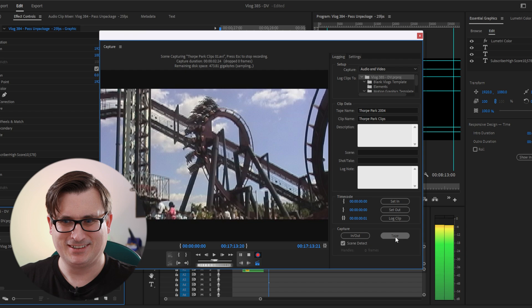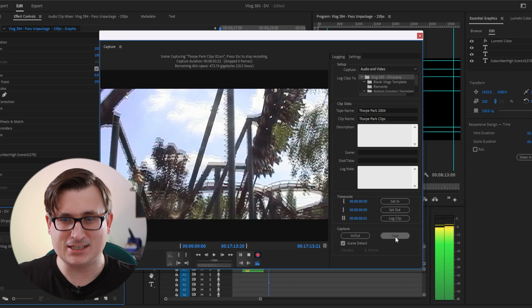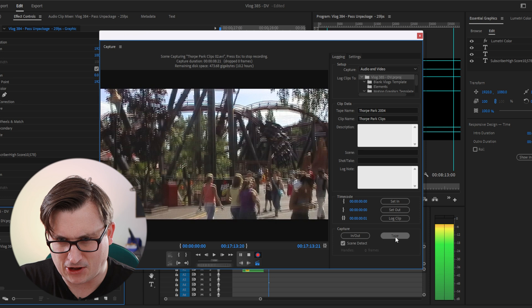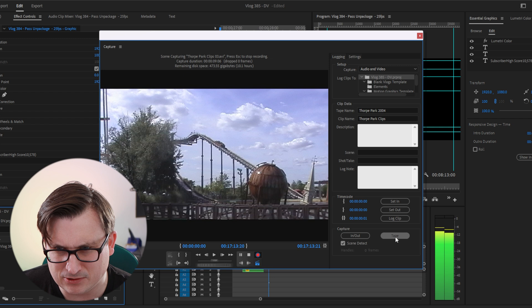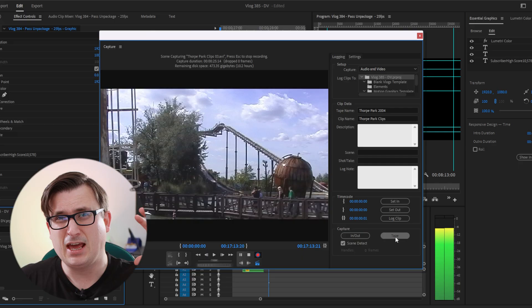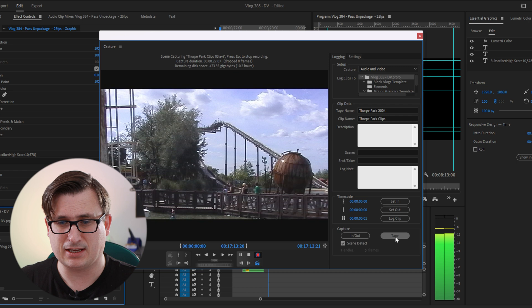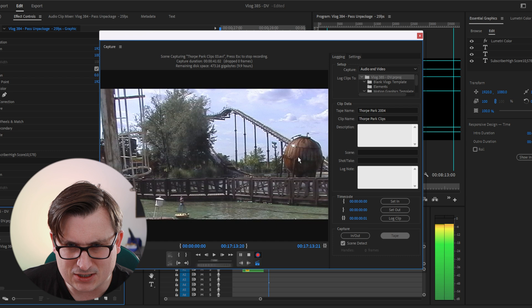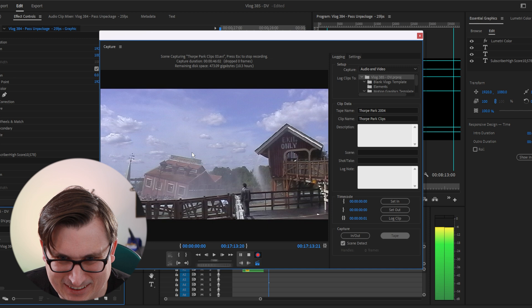We've got a bit of Nemesis Inferno from 2004 flying around. We've got some Tidal Wave there as well. This is an entirely digital to digital transfer, so this gets the stuff off the tape in the best possible quality. It doesn't look perfect because obviously it's an old recording, but this is the best way to get it off the camera. It does look a little bit smudgy - I had a dirty lens that day. Oh my God, that is absolutely mad seeing that footage. What an amazing looking day that was.